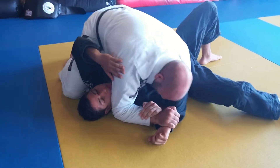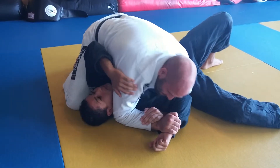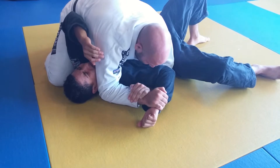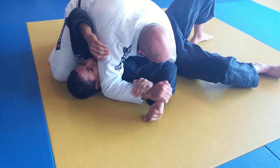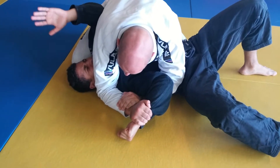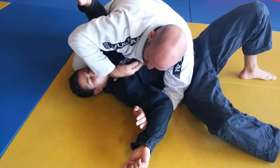Drop all your weight — make sure your knee comes up under his tricep. All you're going to do is raise your wrist. If that doesn't work and you've dragged it all the way down to his hip, start dragging your own elbow up onto his ribcage and raise your wrist. Keep your chest down.